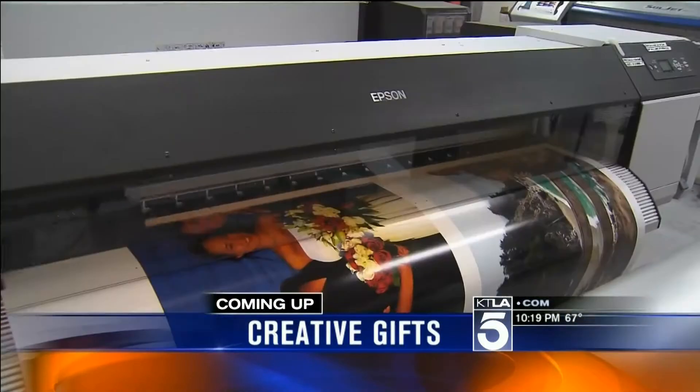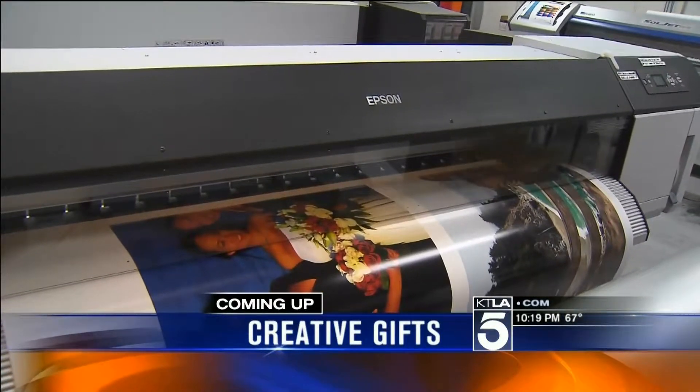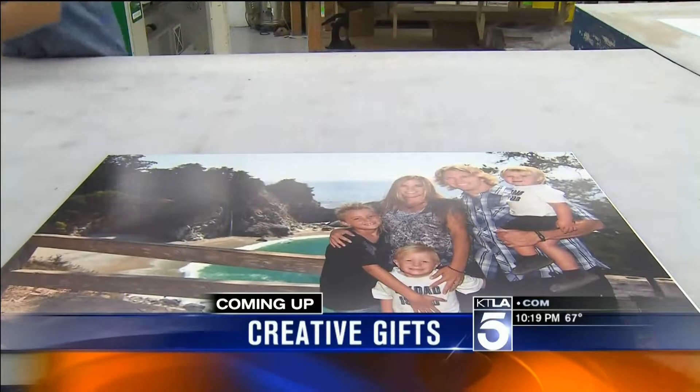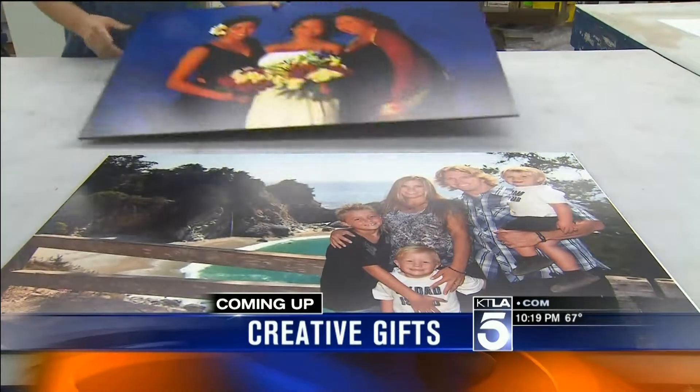After the break, with the holidays coming up, we've got the best present you could give. Every day when you walk past that picture it's going to be awesome. Turn your family photos into a work of art. That is straight ahead after this short break.